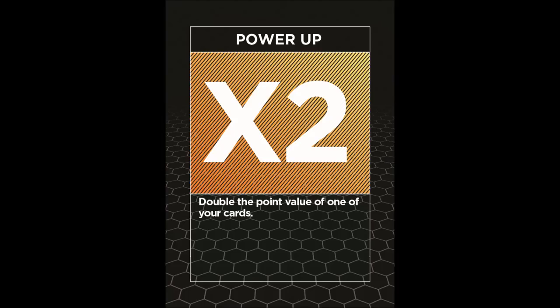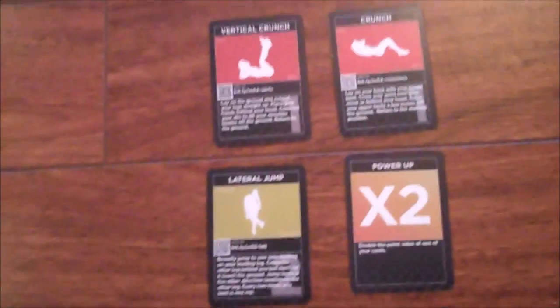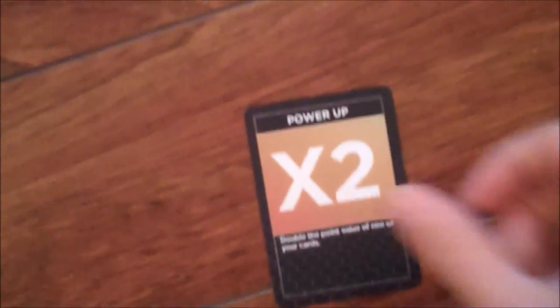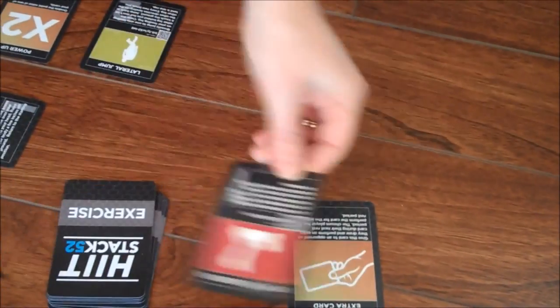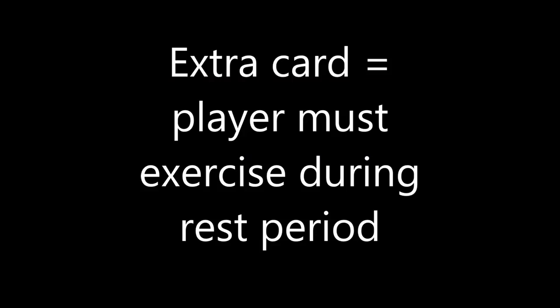The power-up card allows you to double the point value of one of your cards for that game. You can save this card until the end of the game to decide which card to apply it to. You can give the extra card to an opponent so they draw and perform an extra card during their next rest period. When you present this card, the chosen player must perform the card for the entire rest period. This extra exercise has no point value.